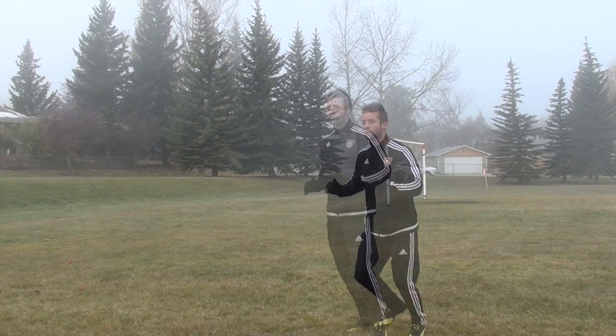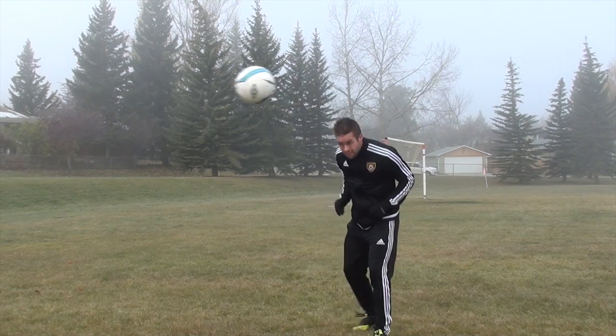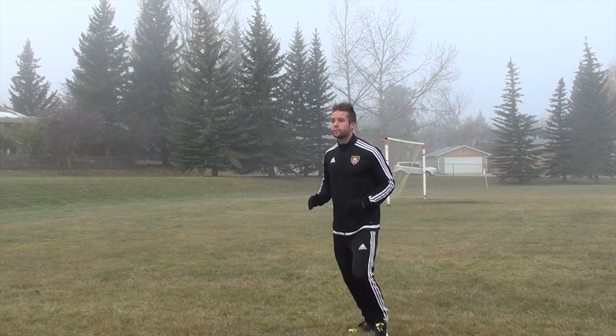Make contact with your forehead, not the top of your head and definitely not on your nose. You want the ball to come flush off the center of your forehead.